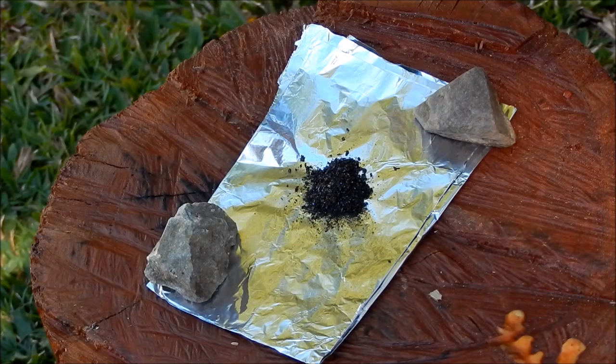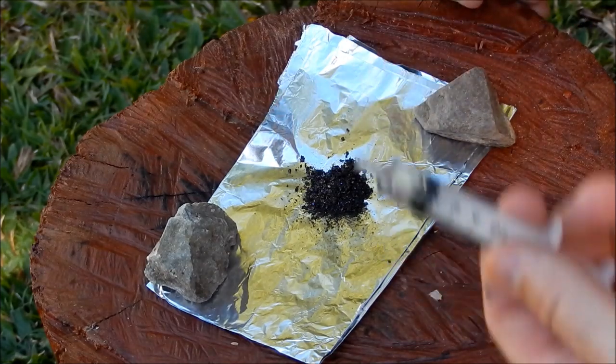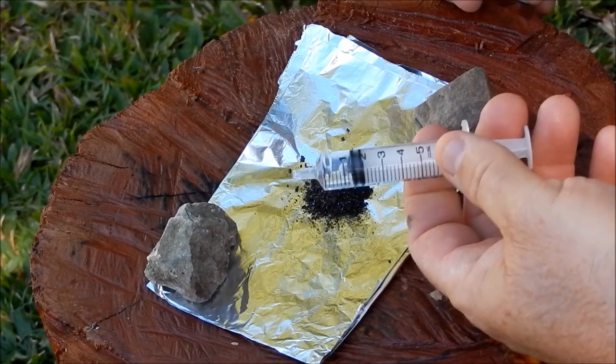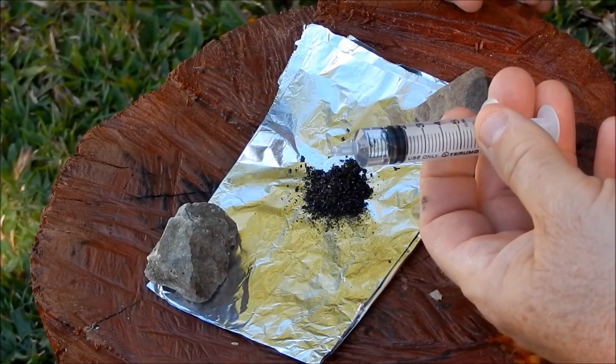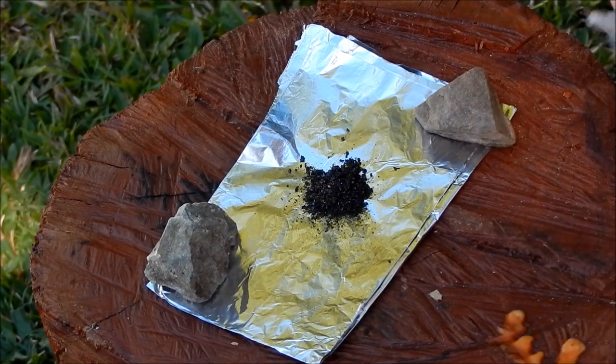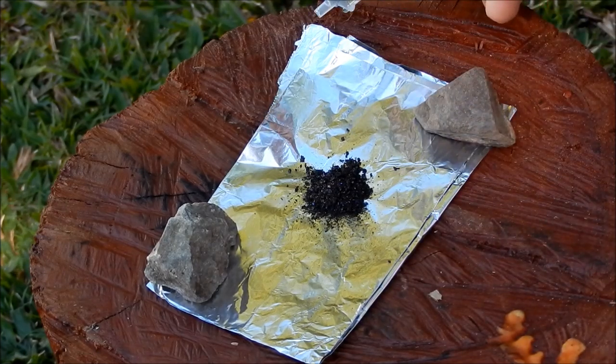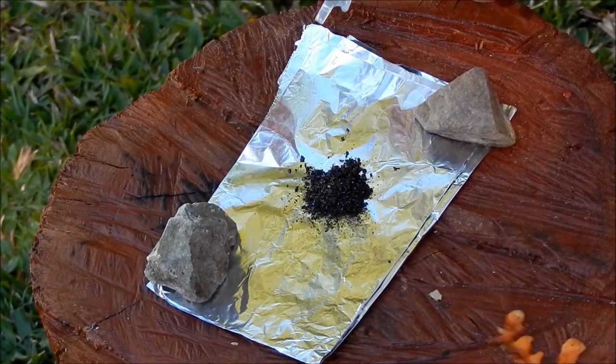Just about ready to go. Sorry about the wind noise in the microphone — it's a windy day. I've got my potassium permanganate there, and my glycerin or glycerol ready to go — about one-and-a-half mils, near enough. One thing with this: it's going to give off quite a bit of smoke. Don't breathe it in — apparently it's an irritant.